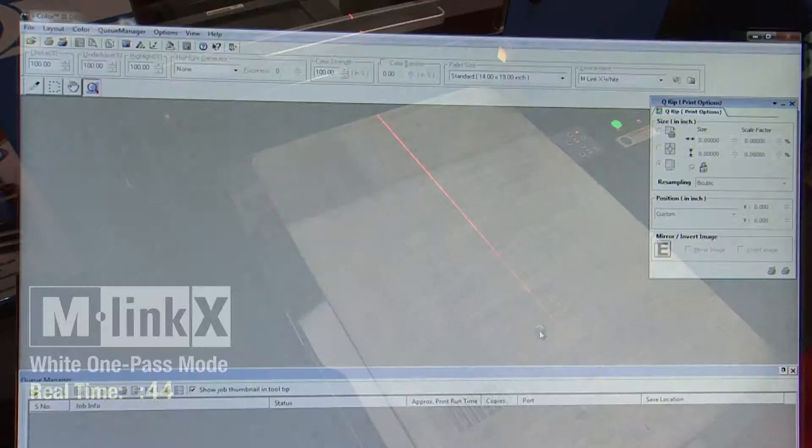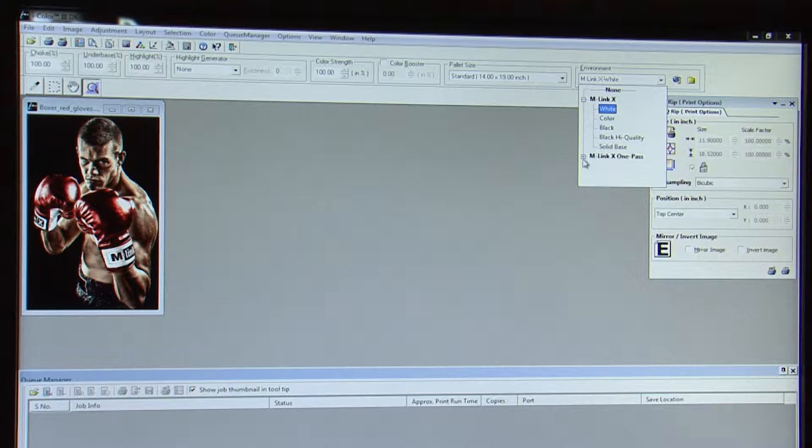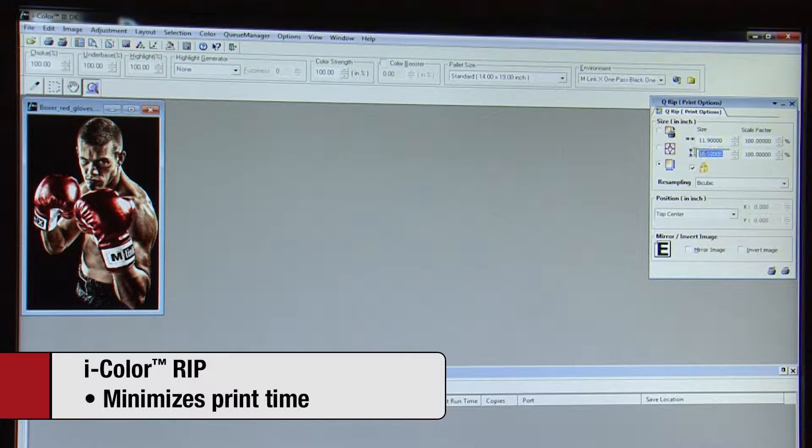No competing RIP comes close to the quality and speed you'll find in M&R's iColor RIP, which minimizes print time by quickly converting digital art files into printed images with maximum sharpness, superior shading and gradations, and outstanding color accuracy.